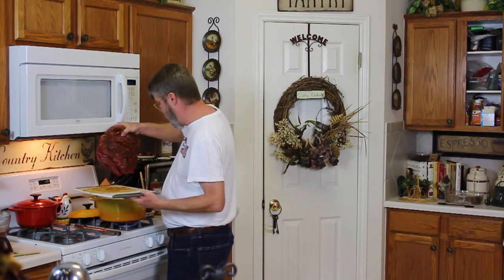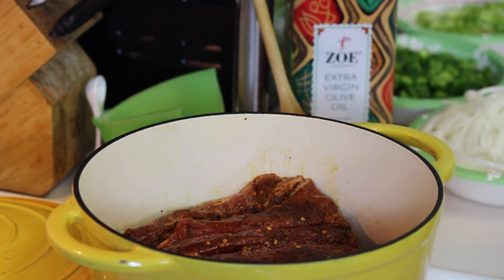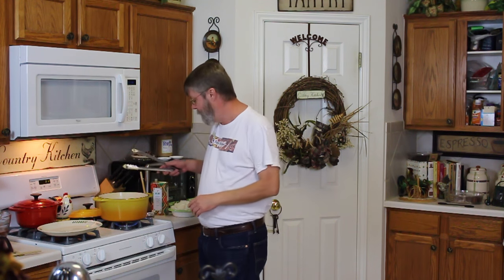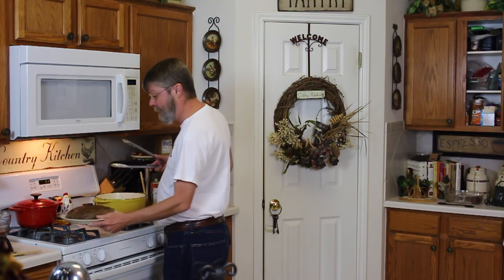Now I'm going to add the pot roast and sear it on all sides. This thing is big — that's four pounds. It smells amazing. I'll bring you back when I'm done searing this and we'll get on with the aromatics. Two to three minutes on the first side, seared — I'll go ahead and turn this off and then remove the roast. It smells amazing, that's a big roast.